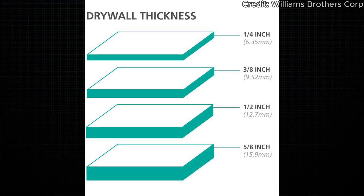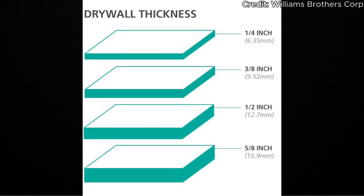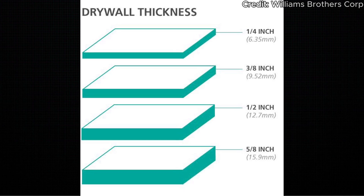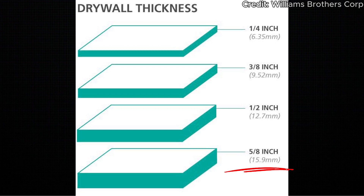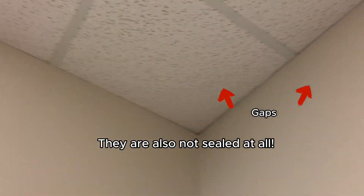Another don't is using any drywall less than 5/8-inch thick. You definitely want to use the thickest drywall possible, which is 5/8 of an inch. Another don't is using drop ceiling tiles. The problem with drop ceiling tiles is that they aren't thick or dense enough to actually block sound, so sound goes straight through those ceiling tiles and up into the structure and into adjacent rooms.